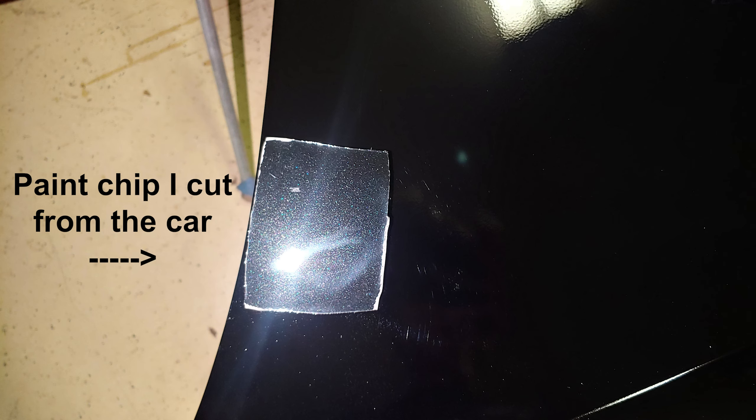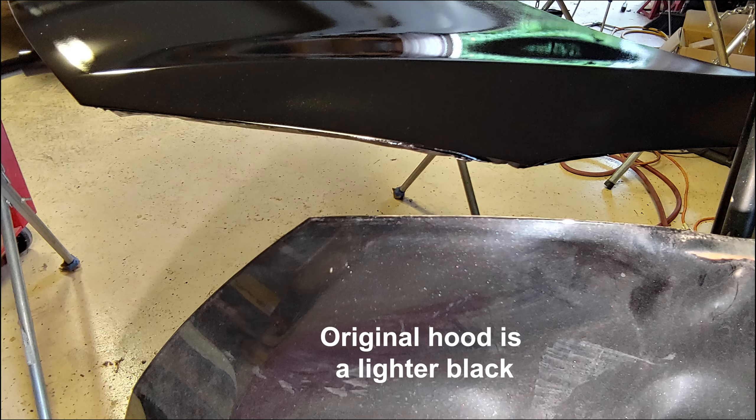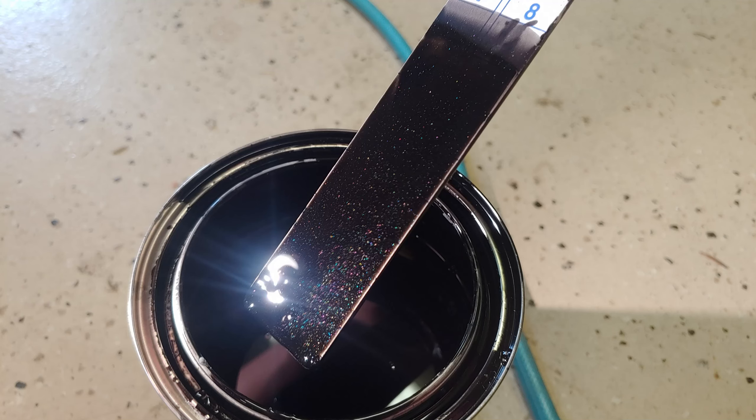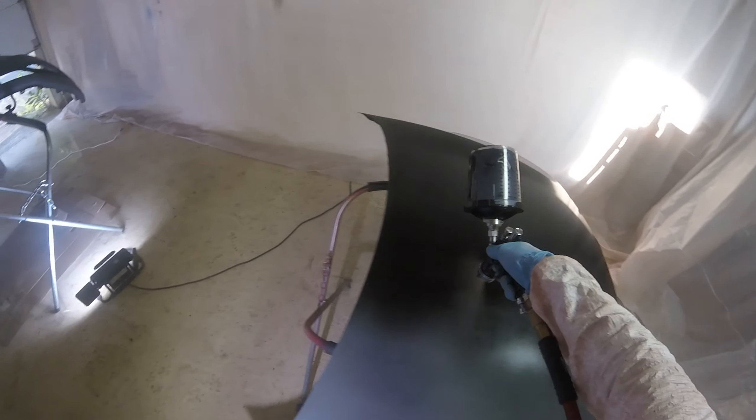I contacted the paint seller but they didn't give me any money back, because I was at college and when I came home and saw the paint it was after eBay's 30-day return policy. I was pretty disappointed and I bought paint somewhere else to finish the project.